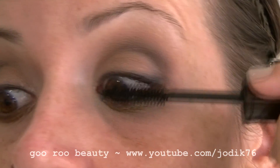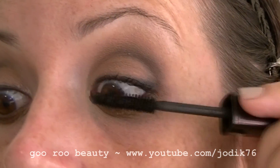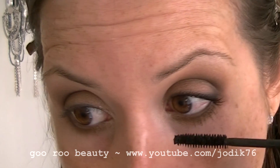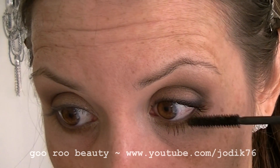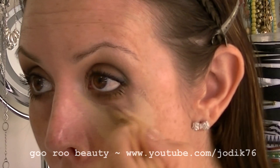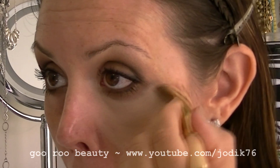Now just applying mascara — that's Laura Mercier Full Blown Volume mascara, applied to the upper and lower lashes. I'm using an eye concealer from Covergirl and Olay Simply Ageless in shade 215 for my under-eye area. I like that one — it's quite nice and creamy.